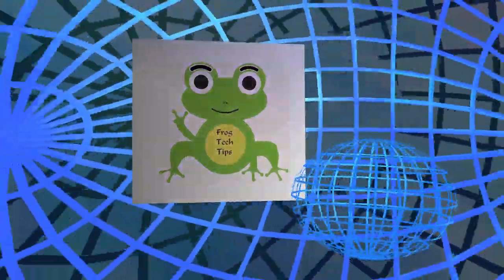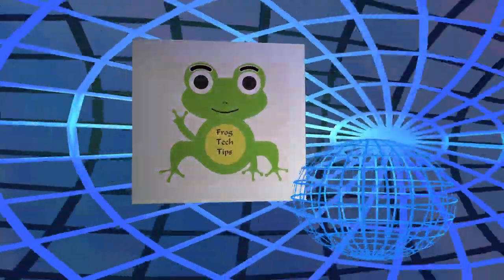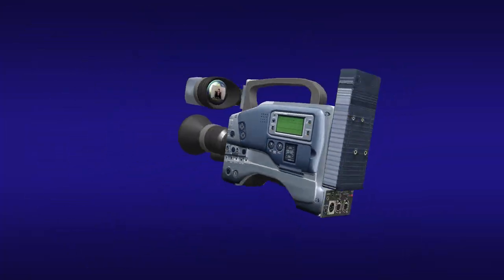Hello everyone, welcome from Frogtech Tips again. Today I just would like to show you quickly what equipment I use for my YouTube video, especially what kind of camera I use. I would like to know what you think and tell me which one is better. Let's get started.